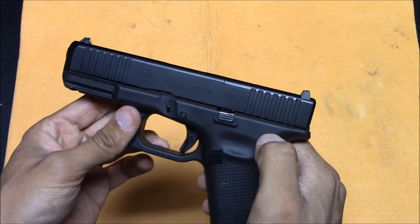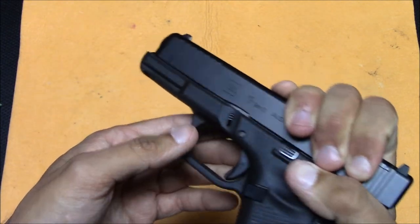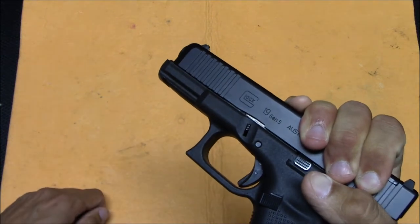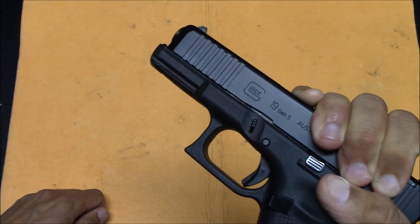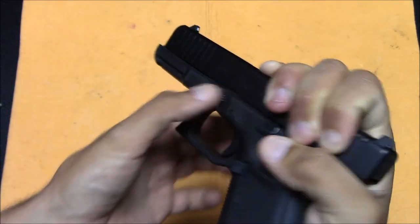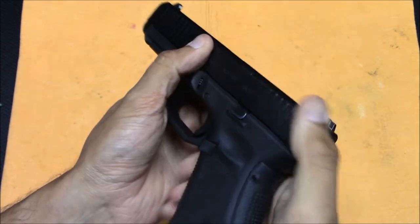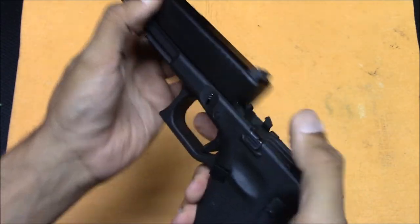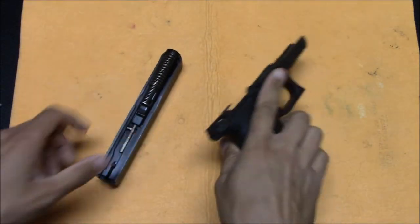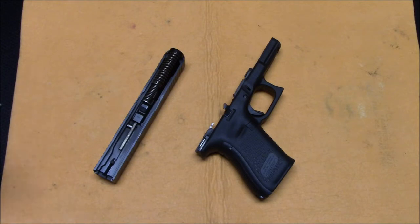Now the striker is released and the sear isn't holding on to the frame. You're going to pull back on the slide ever so slightly, as to not re-cock it. I tend to do it with one hand like this. Now I'm going to pull down on both sides and let the slide go forward — at that point the slide comes right off. That seems like a very easy thing for most people who have been shooting for a long time, but for people who don't know, it's not the most intuitive thing.